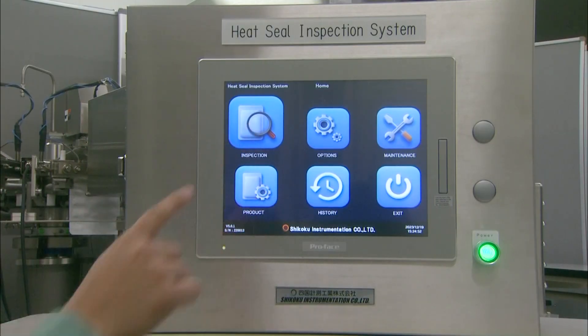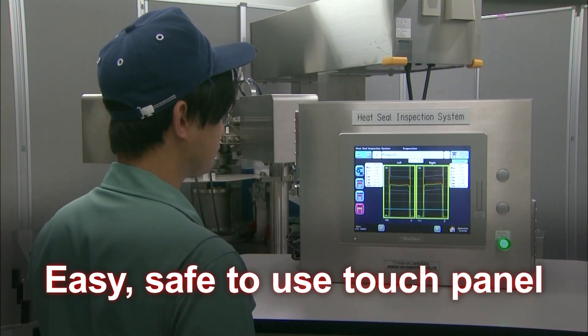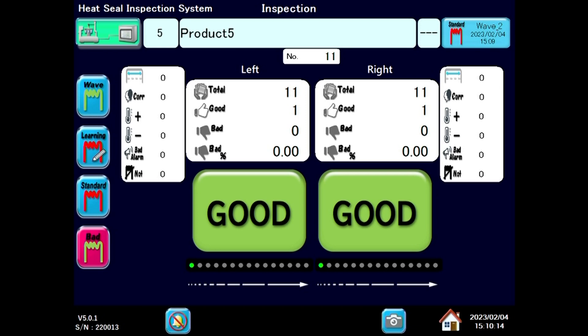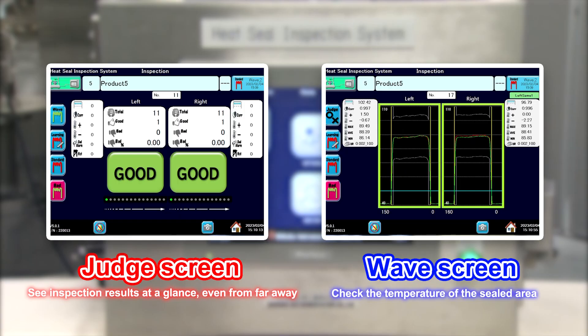With a user-friendly touch panel, it is easy and safe to use. Choose from two display screens to suit your specific needs: see inspection results from a distance with the judge screen, or check the temperature of the seal area with the wave screen.